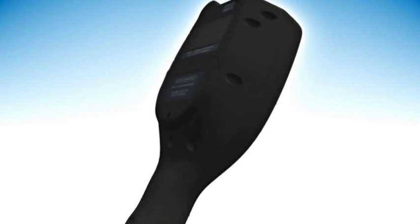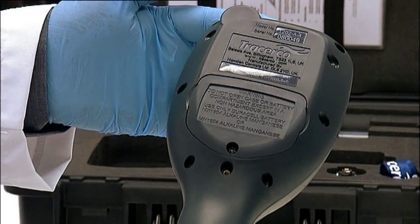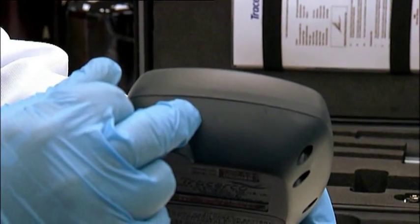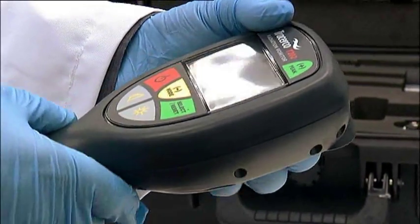The T202 is the unique Tracyco intrinsically safe radiation dose rate monitor and is constructed of similar material to the T201. The body of the monitor has reference points which identify the centre line of the Geiger tube, located in the head, and should be used for calibration purposes.